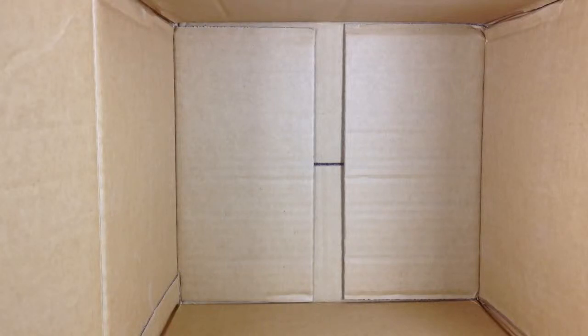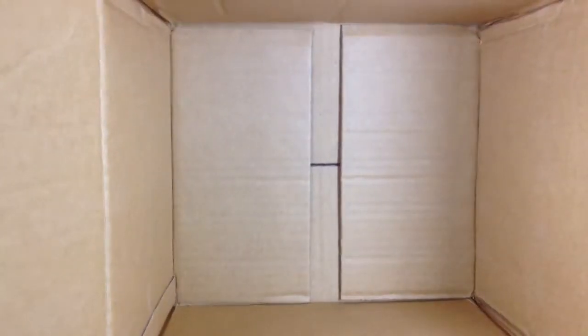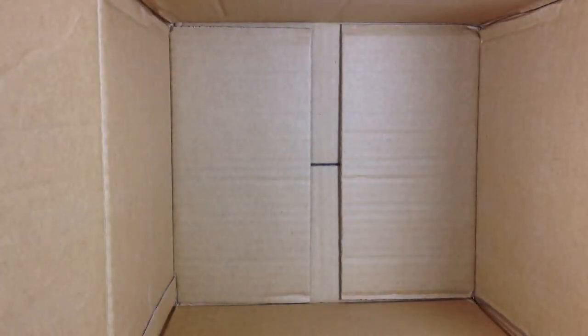Hello again. I just did my unboxing video. As you can see, everything's still a mess from that. But I got another package in the mail today, so I'm going to open that up. I already cut the tape, and what I found inside of this one is the Heavy Chevy.